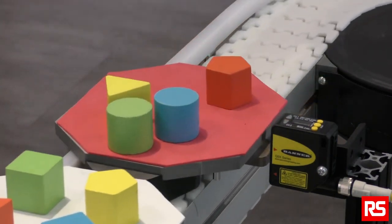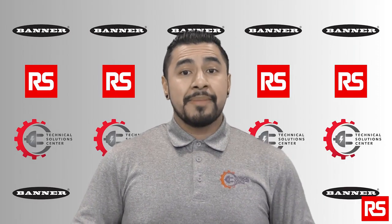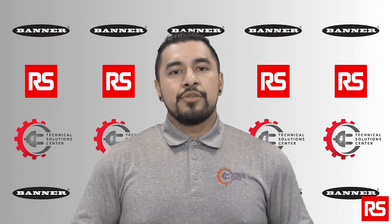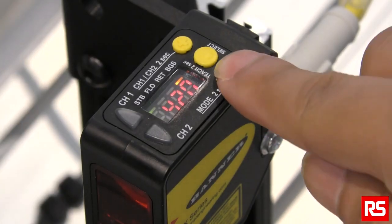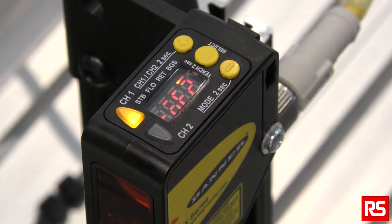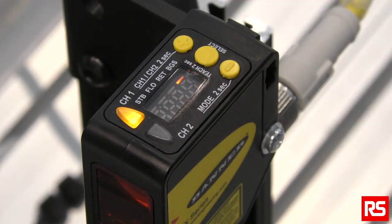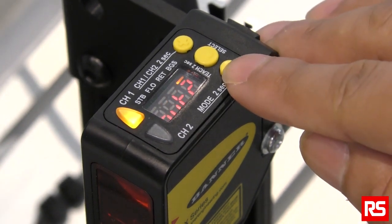Next, I will explain how to adjust the time delay. If the factory default setting of 2 seconds is too short for your application, you can adjust the time delay very easily. To adjust the delay, hold down the minus button for 2 seconds, then click the plus button until you see the time selection mode. Click the center button to select this mode. Then by clicking the plus button, you can set your desired time delay settings. Click the center button to select the new setting. To exit the program, click the minus button until you see 'end', then click the center button to exit.